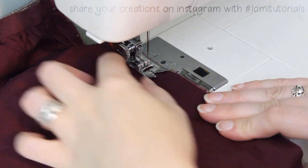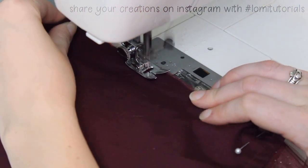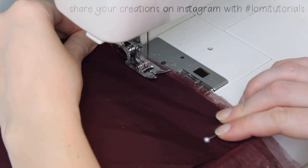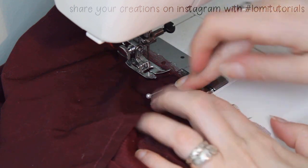Then all you have to do is sew one single seam. If you're sewing by machine, backstitch at the beginning and end. If you're sewing by hand, add some extra stitches there to make the top and bottom nice and strong.